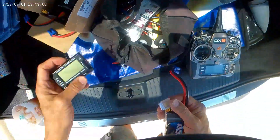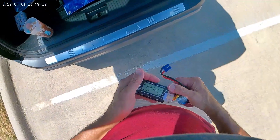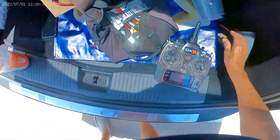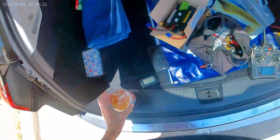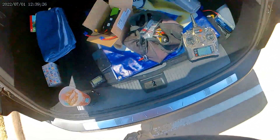Okay, battery is at 51 percent. So for two and a half minutes of going up and down, 51 percent remaining — should be able to do more than three minutes with a 4000 pack.